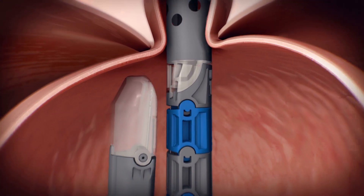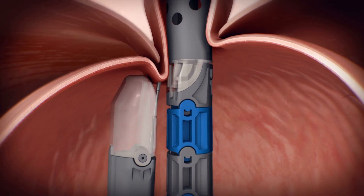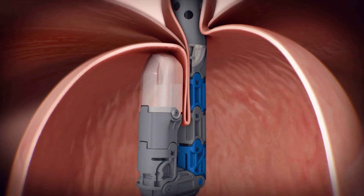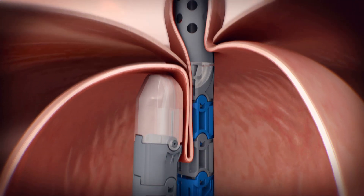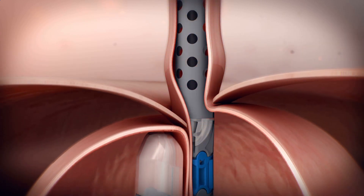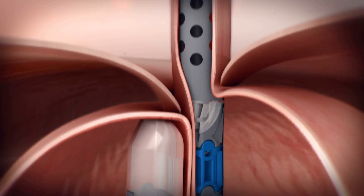The valve reconstruction starts with the engagement of the helical retractor at the gastroesophageal junction. Then, tissue is retracted into the tissue mold as the EsophiX device is rotated, wrapping the fundus toward the lesser curvature of the stomach. A small hiatal hernia can be reduced and the intra-abdominal length of the esophagus can be restored using suction built into the device.